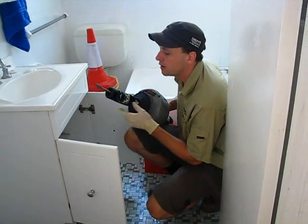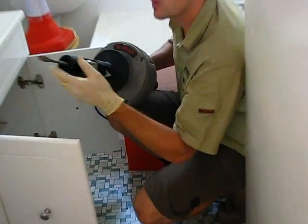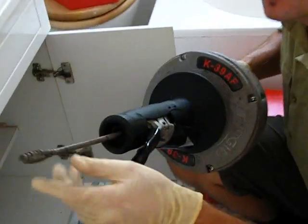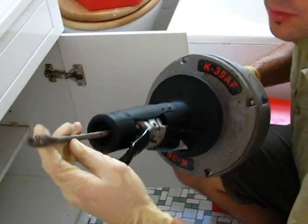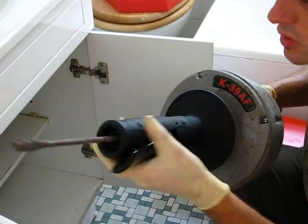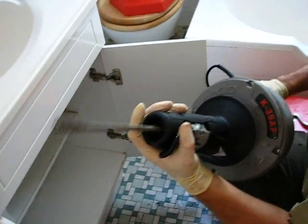Hi there. I'm going to show you how an electric drain snake works. This snake here finds its way down through the drain pipe — being a kitchen or a bathroom drain pipe — and then retrieves the hair, goes through grease, or whatever it is that's blocking it. This drives it forward, this reverses it, and this spring goes out about 25 foot.